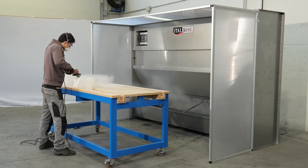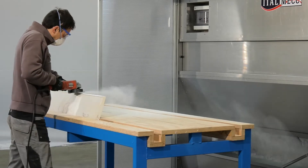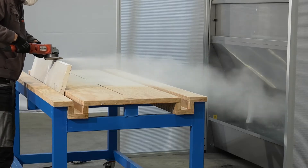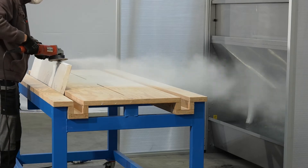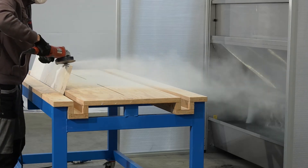The water is sprayed from brass nozzles and cascades into a tray at the front of the extractor, creating a barrier. This water wall captures the dust and sends it into a collection tank beneath, thus preventing any dust from escaping.